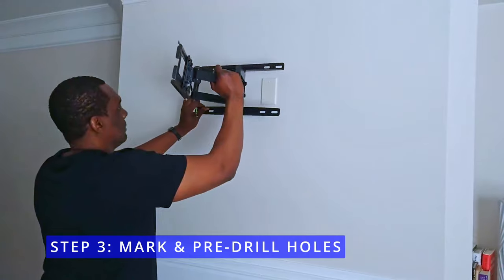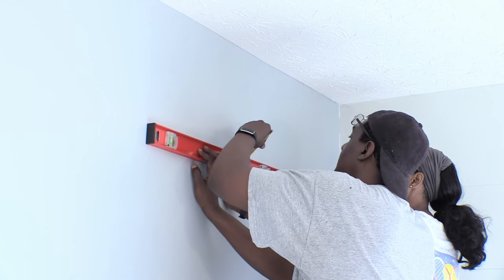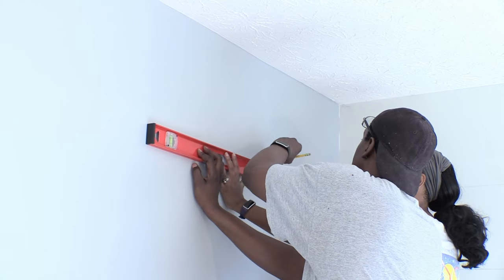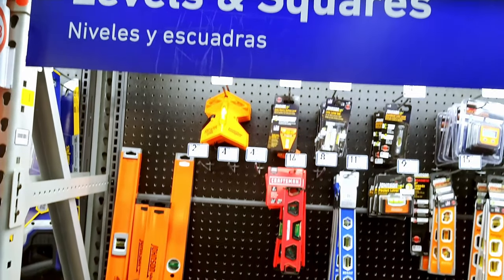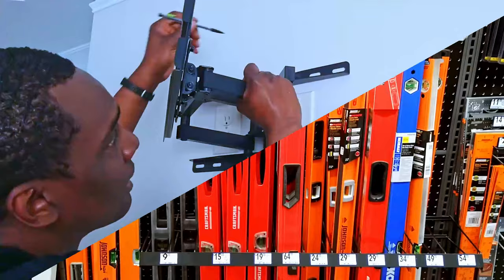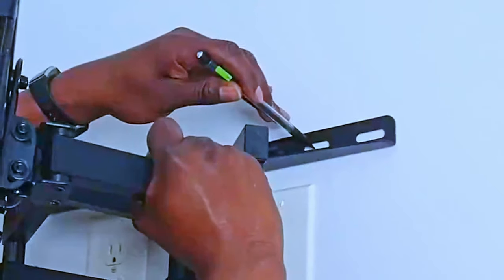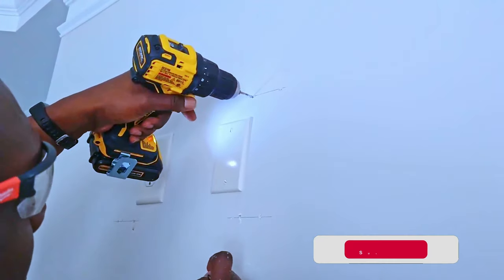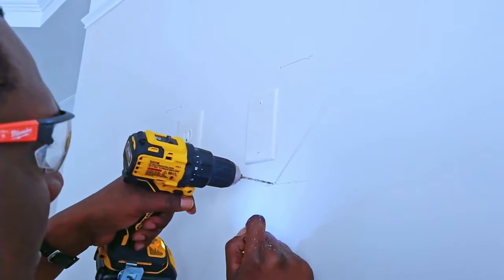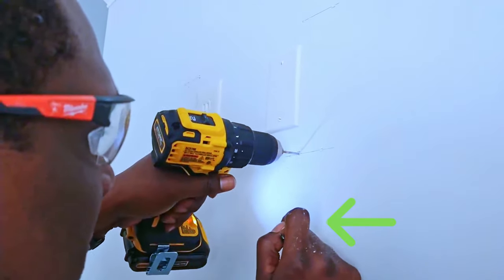Step 3 is when you mark and pre-drill the holes for your TV mount. Your wall mount does come with a level, but you may need a larger one to ensure that your lines are even on both sides — you can pick one up at the store or click the link in the description below. After you've made your line for the bracket, grab your pencil and draw little circles in the center of each pre-made hole, then use your drill to make your pilot holes in the drywall. If it's hard to pull the drill out and you see sawdust, you're in the stud.